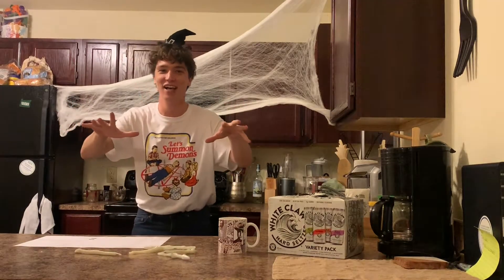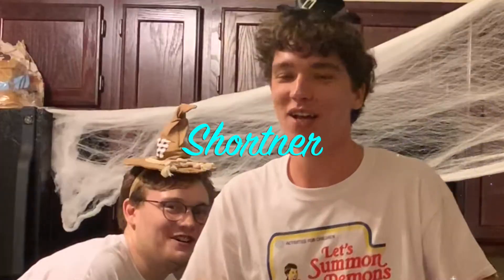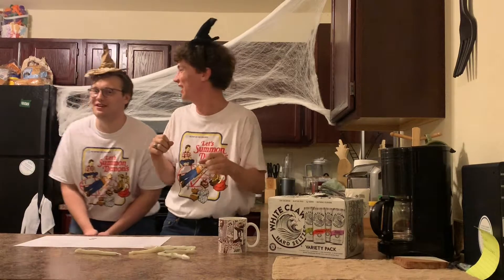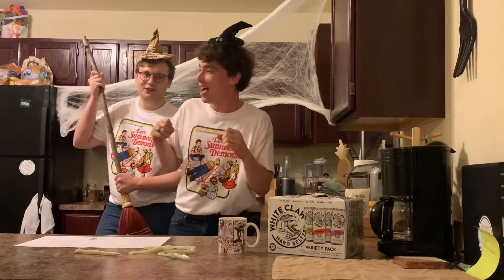Boo! Boo! Oh, did we scare you? I think we might have. That's because it's Halloween.